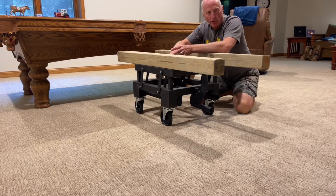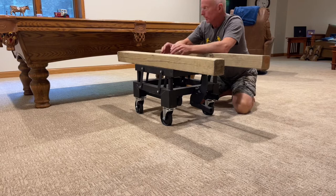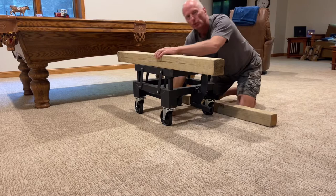I don't know why I struggled so much, or why nobody else has put out a video or a simple Google result on how to move a pool table. They talk about disassembling — I didn't want that. You don't need to, or if you don't need to, you want one of these.